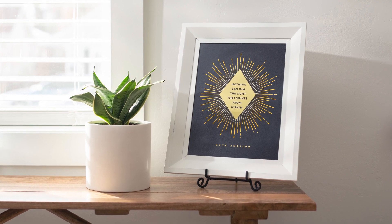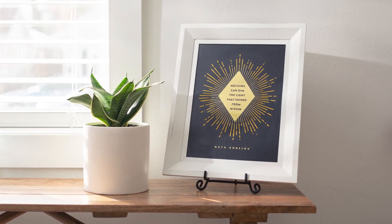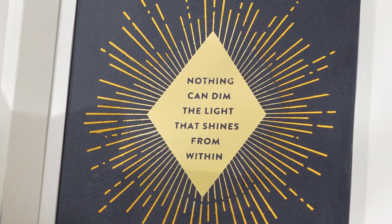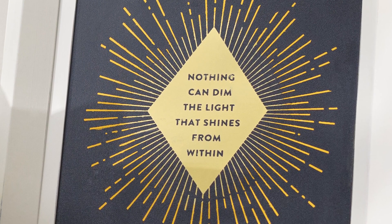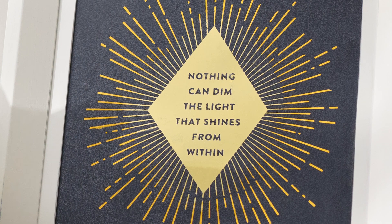Hi and welcome to the club. With its modern styling and insightful quote by Maya Angelou, the Club Couture transfer this month will remind you of the power of your own light while you create a beautiful home decor piece.